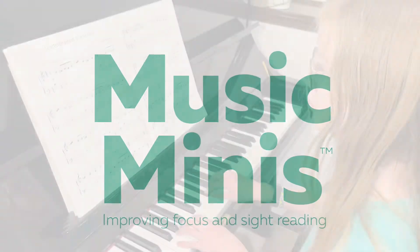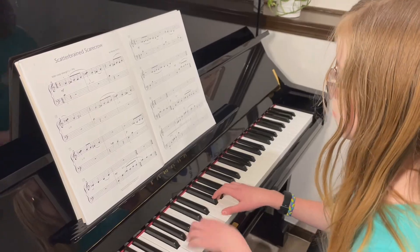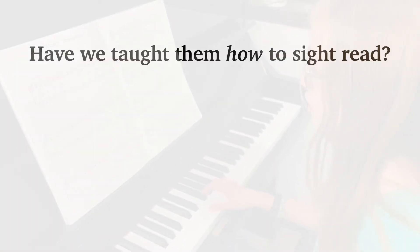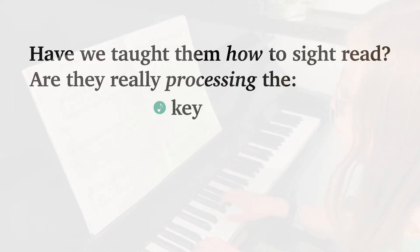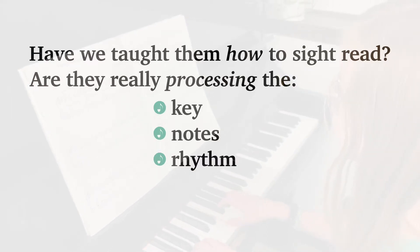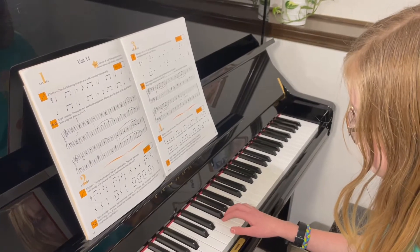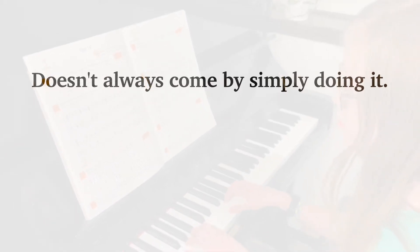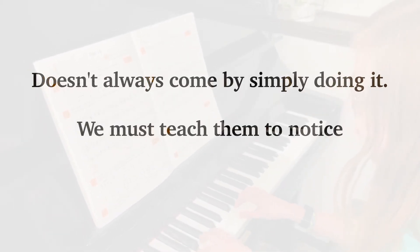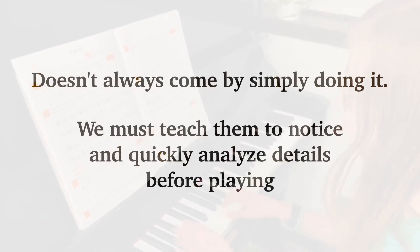We know the importance of sight reading, and we might even do this with our students every week. But have we really taught them how to sight read? Are they really processing the key, notes, rhythms, fingering, and other details before they play? Not always. Sight reading is a skill that doesn't always come by simply doing it. We have to teach them to notice and quickly analyze many details before playing.